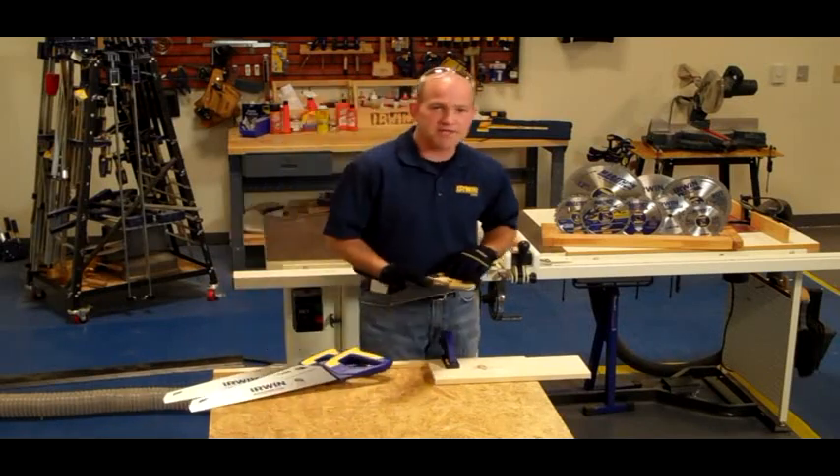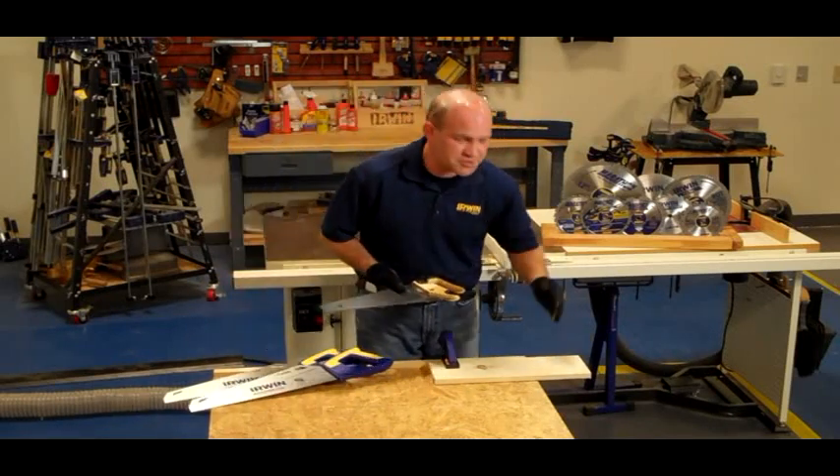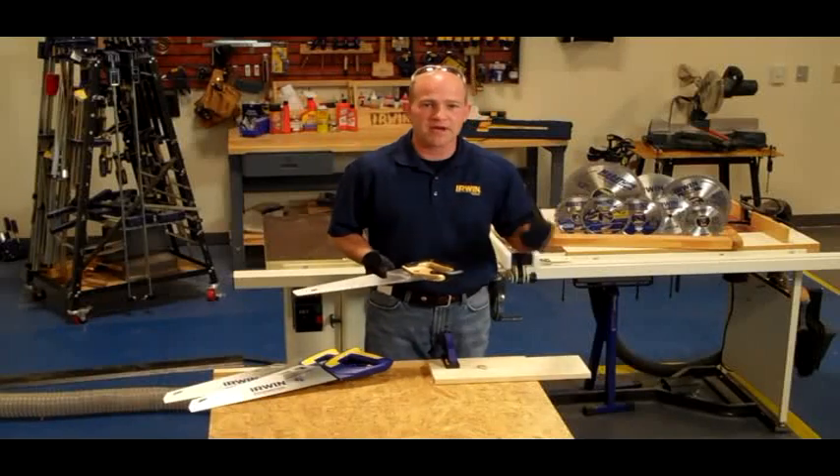What I like to do when I start is use three different pull strokes just to create a groove so I can begin my cut.